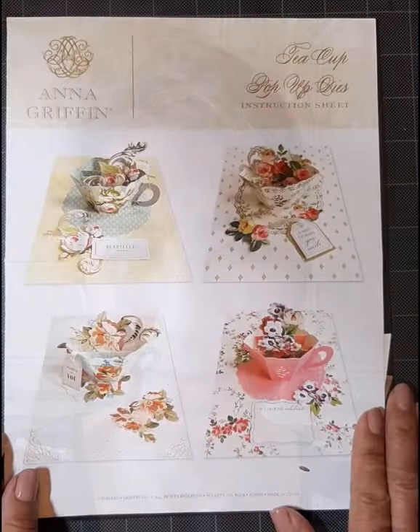Hi, it's Caroline. I hope you share this make. It's an Anna Griffin teacup card that pops up — sure to be a keeper. Okay, let's get started.